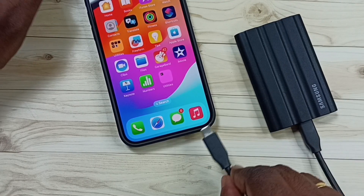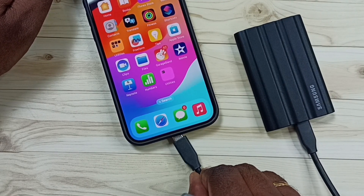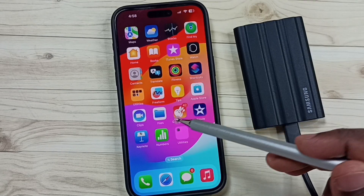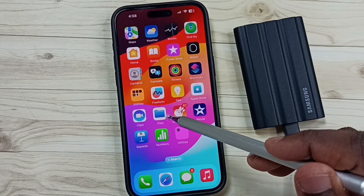First, I am going to connect this SSD storage to iPhone using this USB cable. Ok, done. After that, in iPhone, open the Files app — tap on the Files app icon.